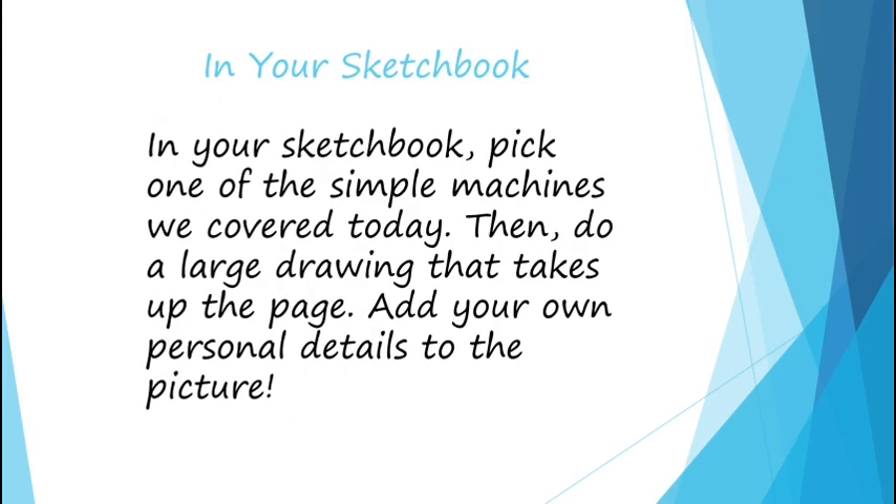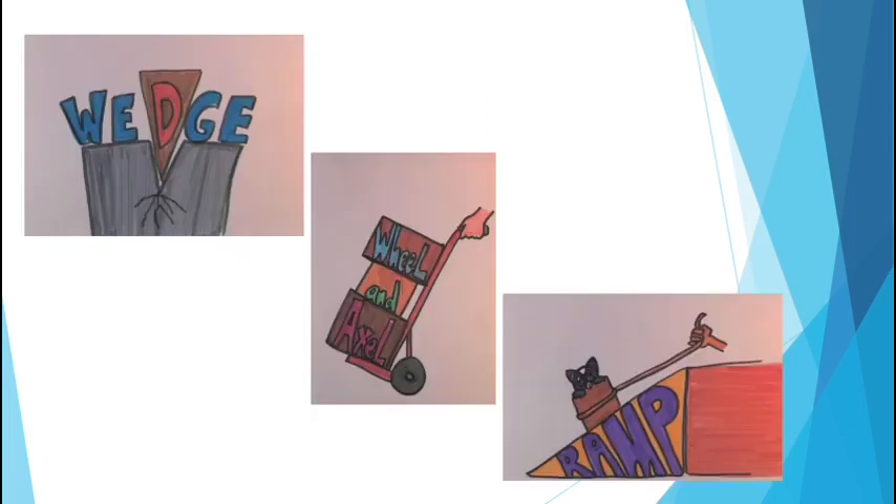In your sketchbook, you're going to pick one of those simple machines that we just covered and do a large drawing of it that takes up the page, and you get to add your own personal details to the picture. These are some examples of what you might do for your own personal ones, and I will show you some when we are working with the document camera.